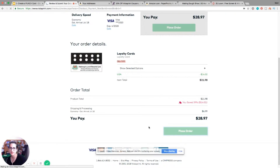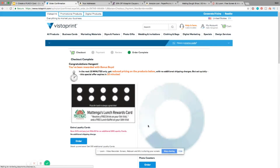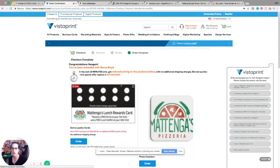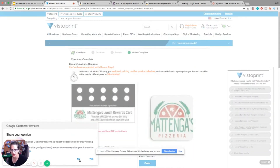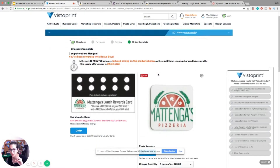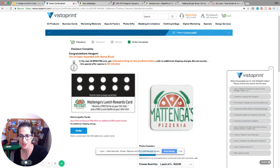Every single time you place an order with VistaPrint, no joke — it's always going to tell you: 'Congrats, you've been rewarded a bonus!' For the next 10 minutes, get reduced pricing on additional orders. It says: 'Get extra loyalty cards now — save 54%, pay $16 for an additional 500 cards with no additional shipping charges.' This happens every single time you place an order with VistaPrint.